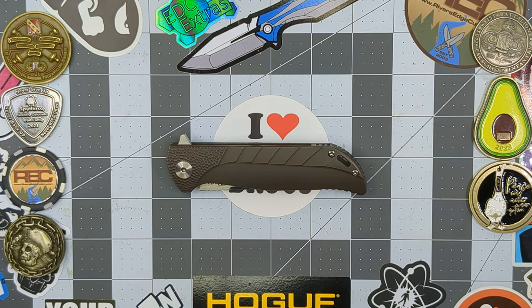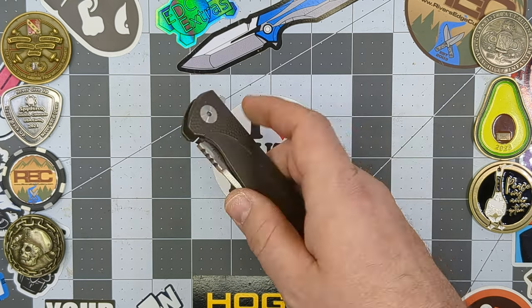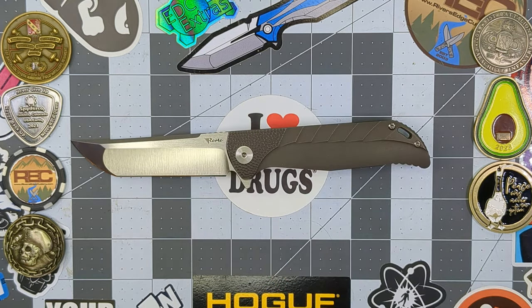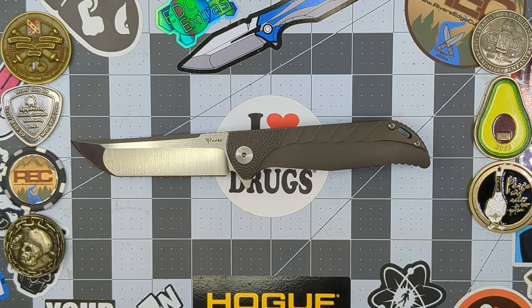Today I'm just going to be doing a quick review on the Riat brand K2. This guy overall is 8.75 inches, with just shy of a 4-inch blade and just over a 3.75-inch cutting edge. And the handle is just over 4.75 inches.